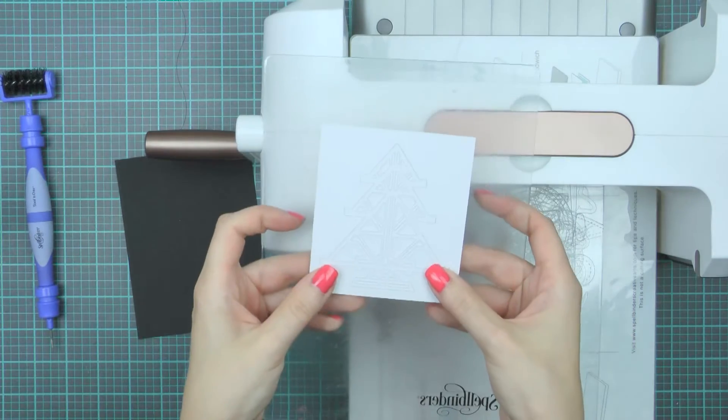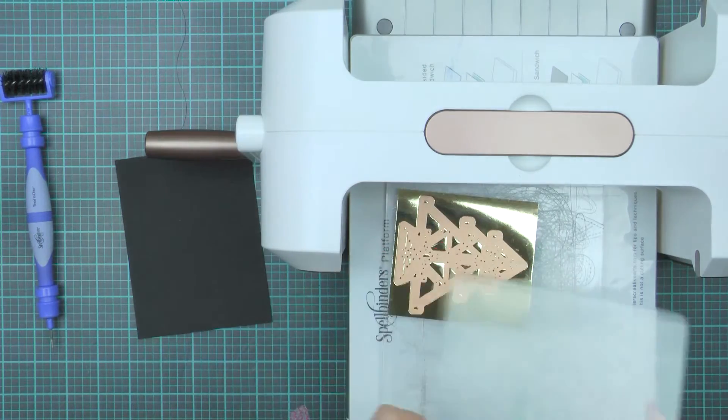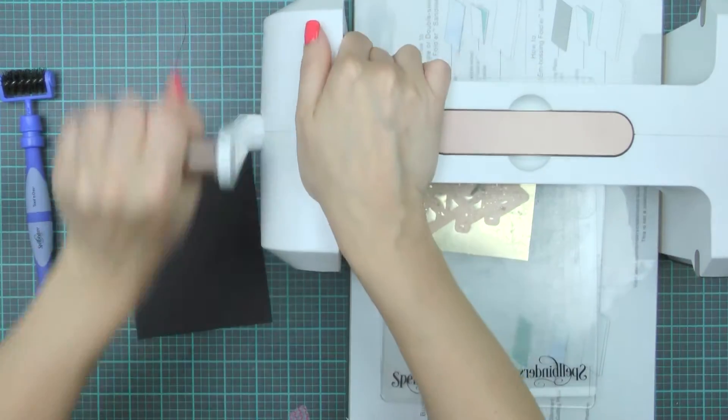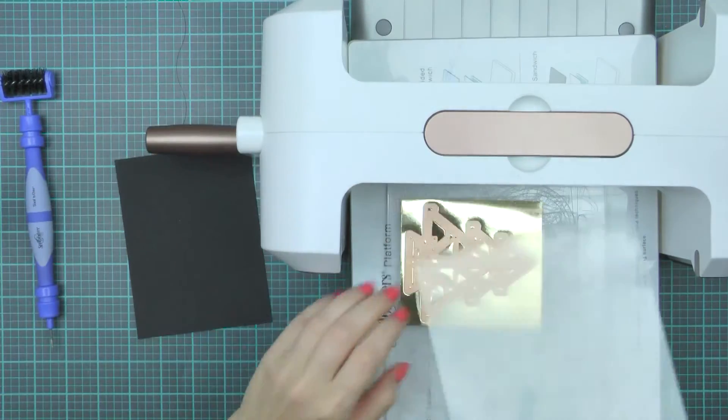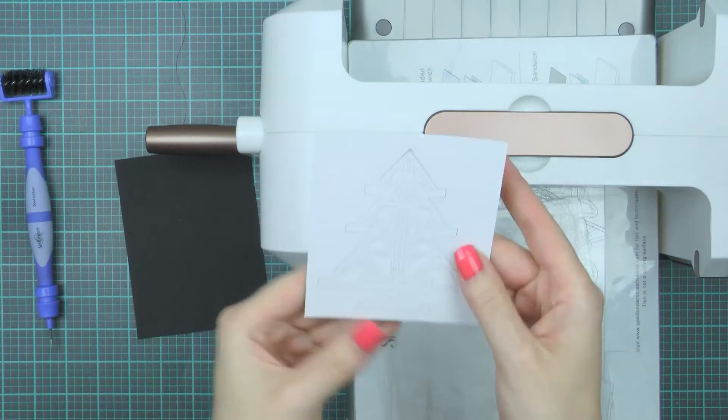This die is not designed to emboss so there's no need to use embossing sandwich here. Since this is a very detailed die, I'm going to run it through my machine a few times just to make sure I've cut everything nicely.